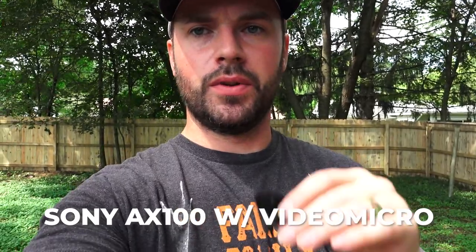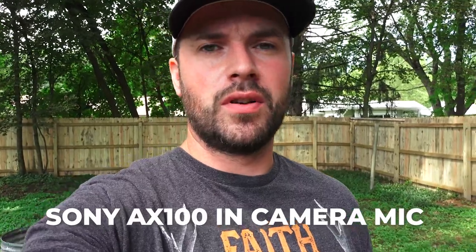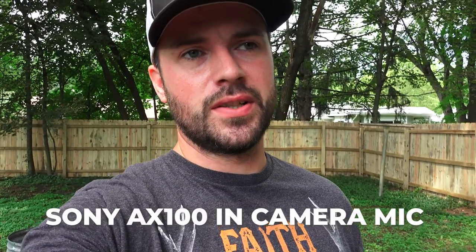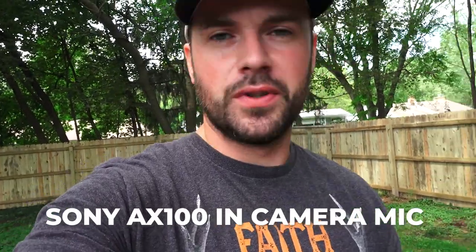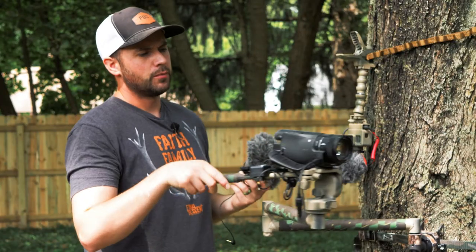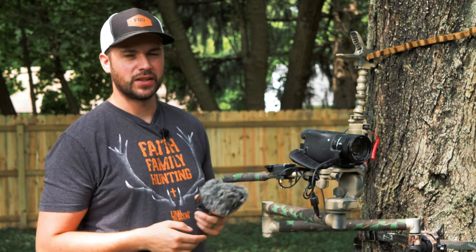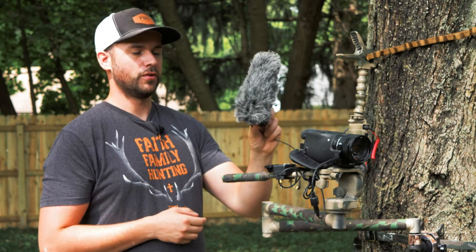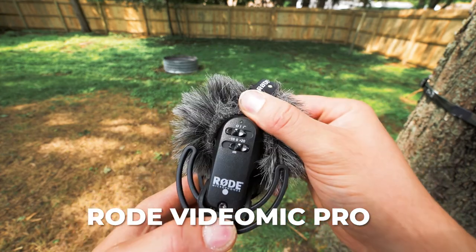This is a Sony AX100. You get a pretty good idea of the quality of audio from the lavalier compared to when I unplug it — this is the audio coming straight off the camcorder, and it's not bad. I use this a lot of times just to get general noise when recording animals in the woods, but it's usually not the best for interviews if it's really windy. If you want to get a mic for your camcorder, I've got a Rode Video Mic Pro and these things have been amazing for me — they're not crazy expensive and the audio coming out of them is fantastic.